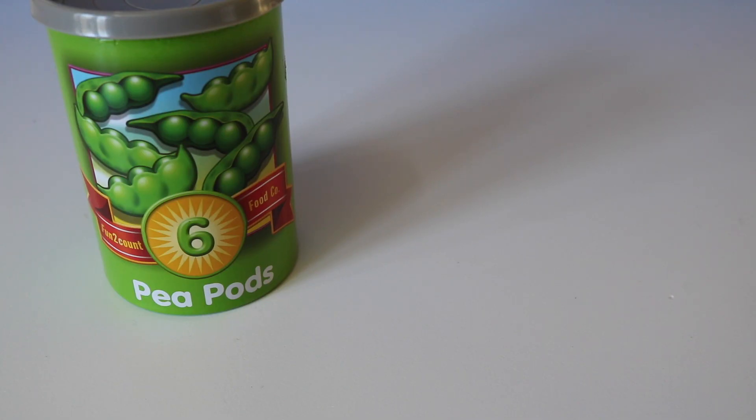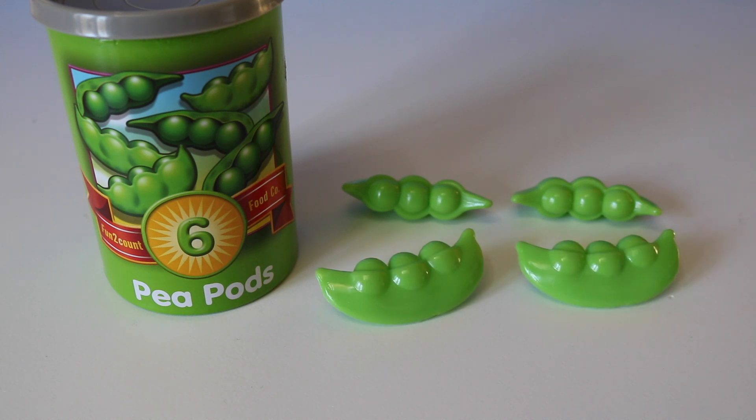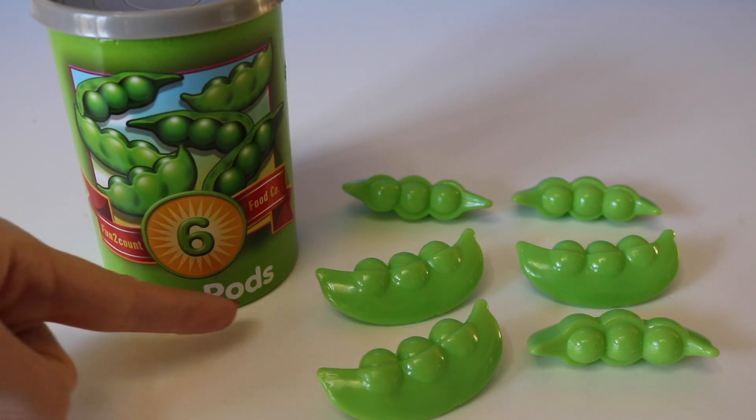Here we have the number six. One, two, three, four, five, six. Six pea pods.